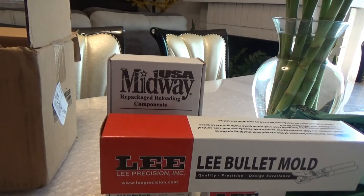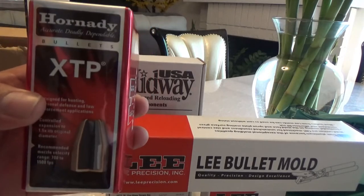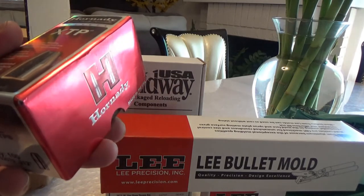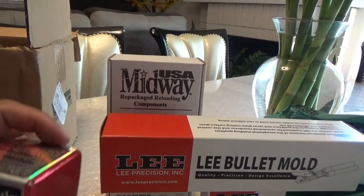And we have some Hornady XTP, 100 rounds of 100-grain hollow points. I couldn't find the 85-grainers — they didn't have any, they were out of stock. They have the 110-grain, but for the 32 H&R Magnum I'm going to go with the 100-grain. This should work just fine.